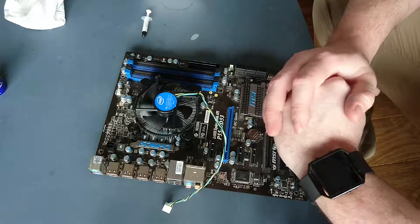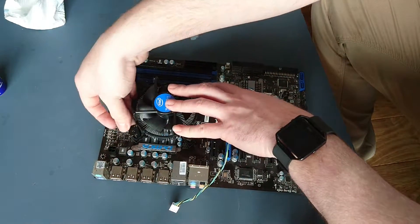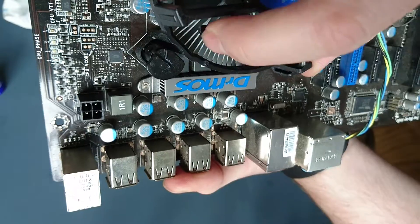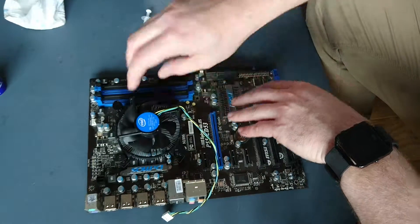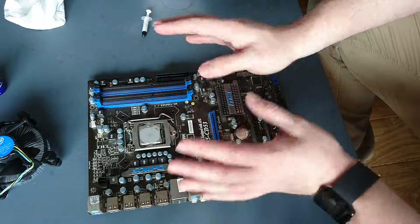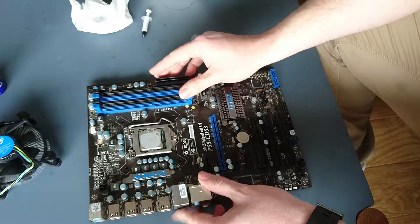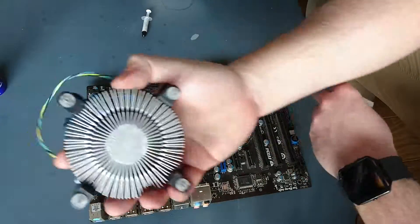First, we need to take off the factory cooler. It's possible you've had it on for a long time. There are four little pins — turn them and the arrow will point inwards, then lift each one up and the cooler should just come out. You may need to give it a little wiggle depending on how long it's been in there. If it's not popping out, check the back of the board and push the pins yourself — just be careful not to break the board.